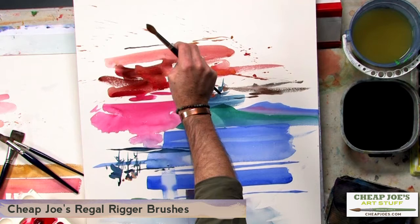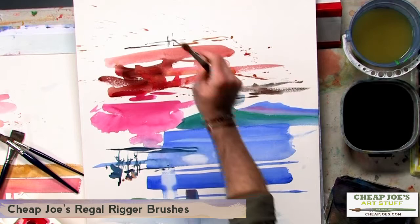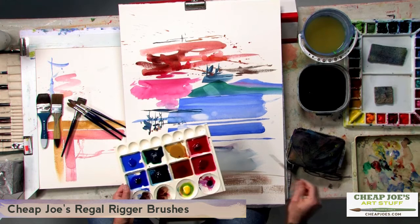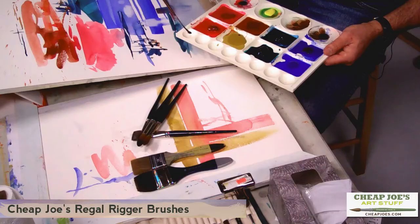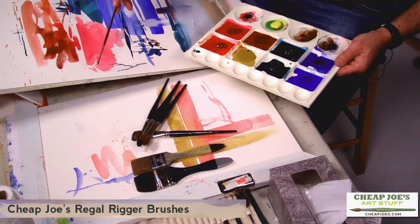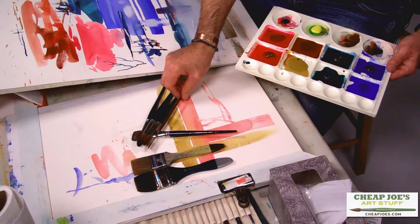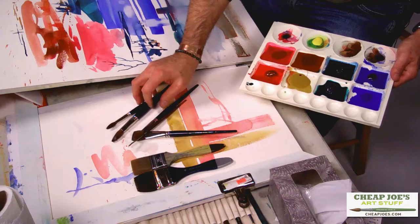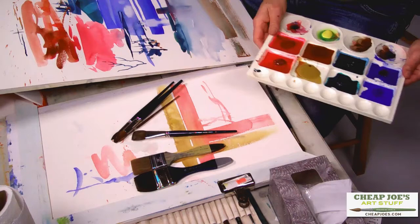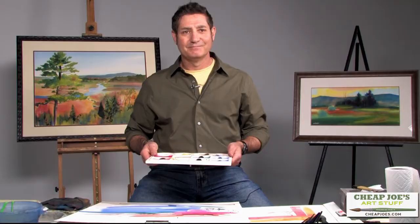A rigger brush is a sable brush that gives us the ability to make fine lines. Notice I hold the rigger similarly to the way I held the number 12 when making tree branches — calligraphy, light marks. So with the inclusion of a rigger, your final quiver is: two rounds, a rigger, a one inch flat, and the two inch squirrel — that's five brushes, which is the magic answer. Thanks, guys.